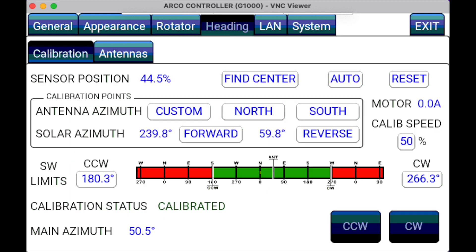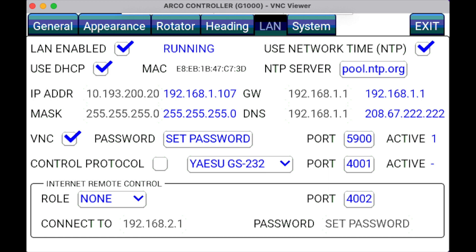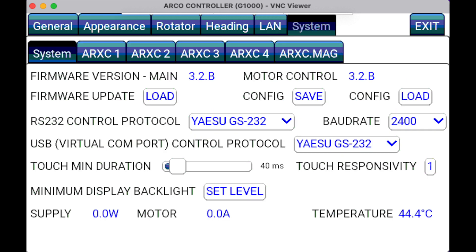The next tab is Heading, where you go through the calibration procedure so the ARCO will know where your antenna is pointed. Next is the LAN tab, where you can enable the LAN connection, set up an IP address, and enable VNC along with a VNC password. The final tab is the System tab, where you can see what firmware version you are using, update your firmware, and save your configuration — which allows you to reload it in case something gets messed up.